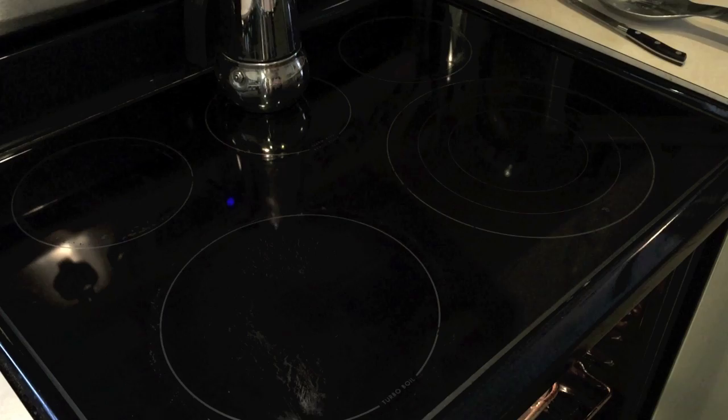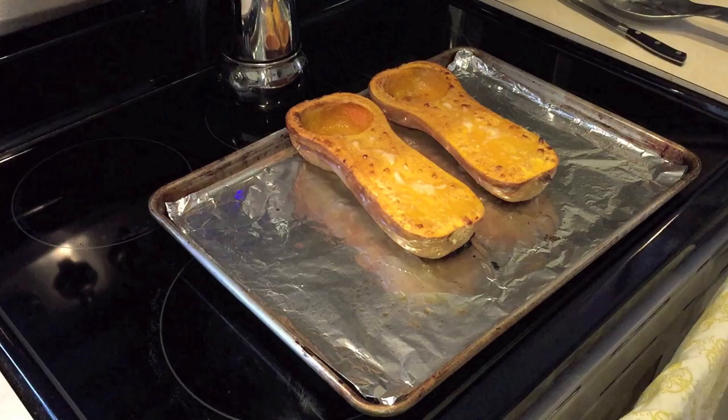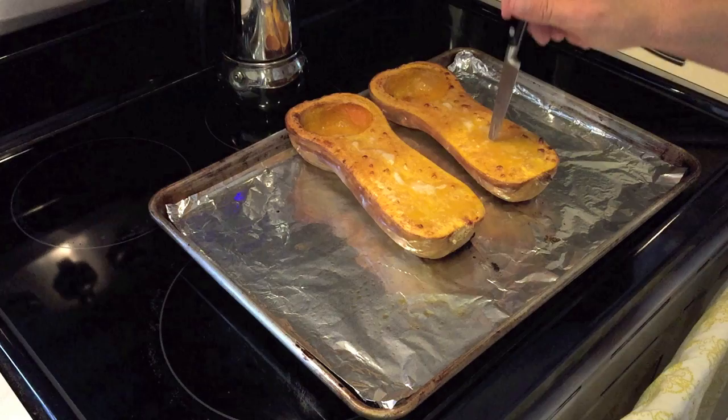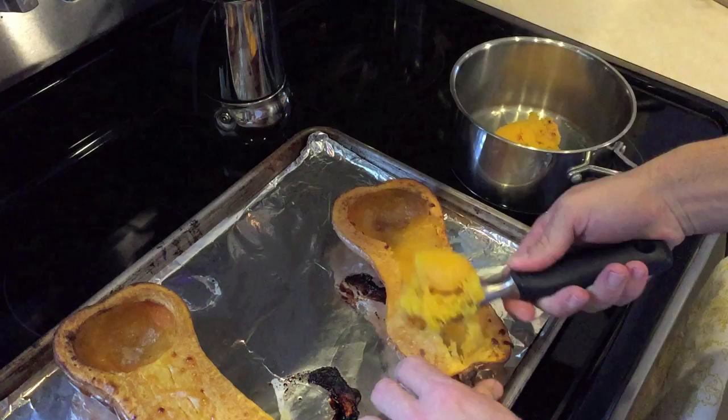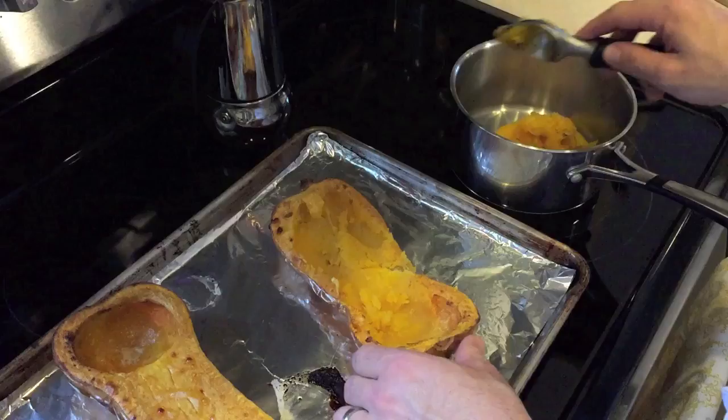About this time the butternut squash should be ready to come out of the oven. Once it's cooled down a bit you're able to touch it. Grab your favorite ice cream scoop and scoop out the flesh and put it in the saucepan. With the pan on medium heat we're going to reduce any extra liquid and then emulsify with a stick blender until smooth.